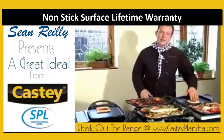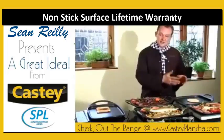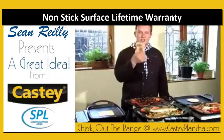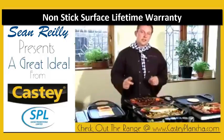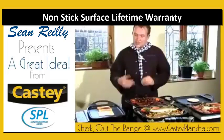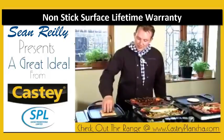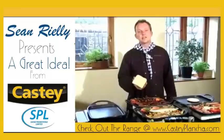You'll notice when I put the pancake on, nothing is sticking to the surface. My toast is just about done on both sides. If you like toasted sandwiches — if you've ever had a sandwich toaster that's meant to be non-stick and you always get a little bit of cheese left behind — with this one, nothing will ever be left behind. Guaranteed for life.